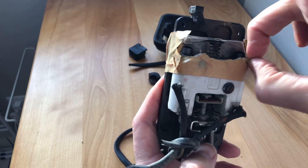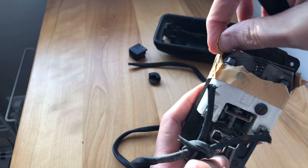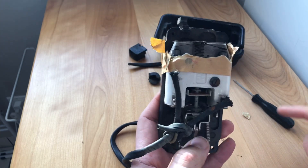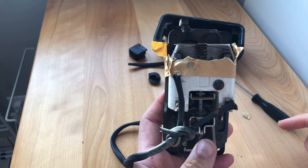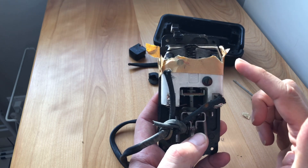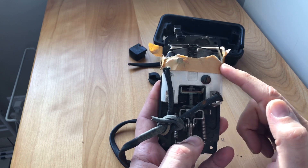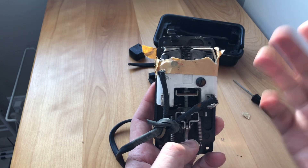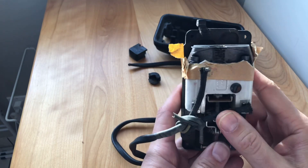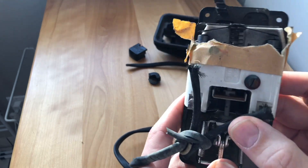This pedal is toast — we will not be using it. Somebody was using it this way, but that doesn't mean it's smart. The person I got this from may not have been the person who did this bad repair. Remember, sewing machines change hands many times, so don't assume the person you got it from is responsible. It could have been done years ago — it's old masking tape.